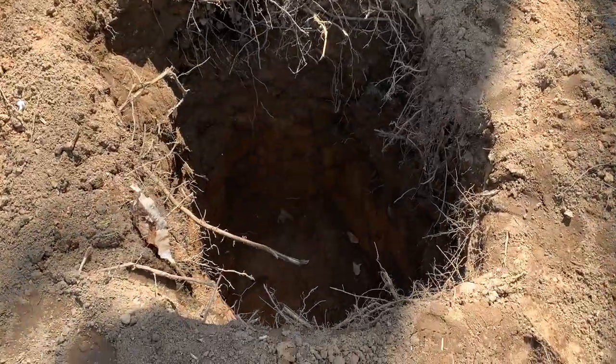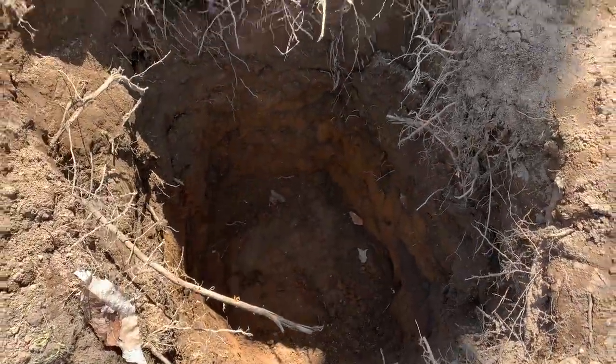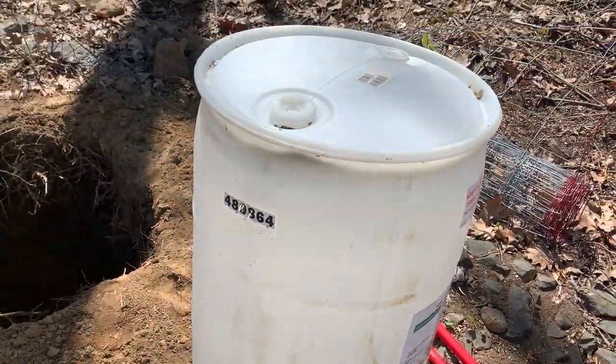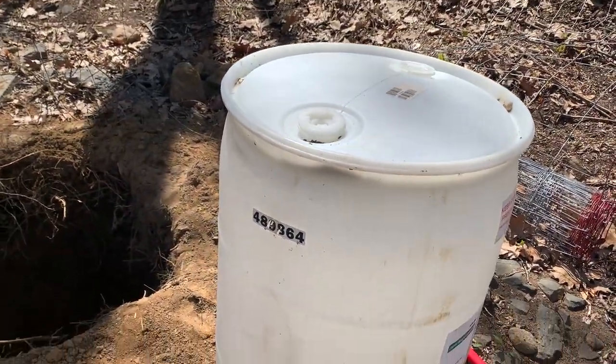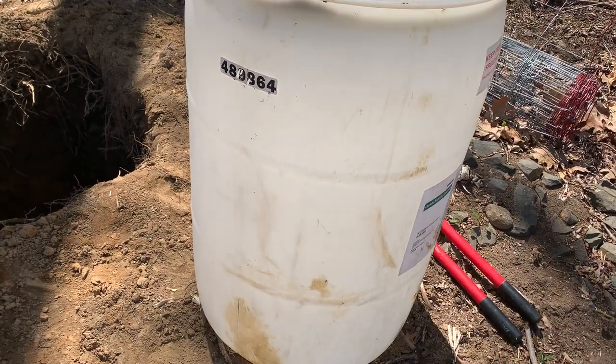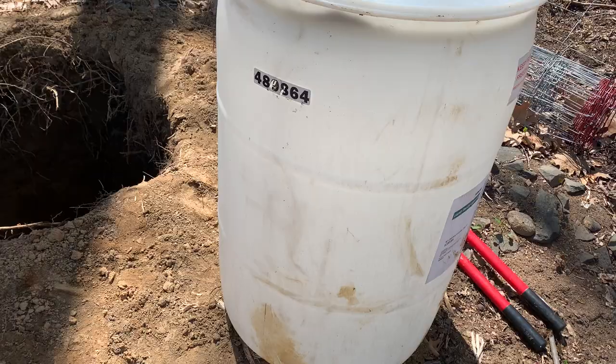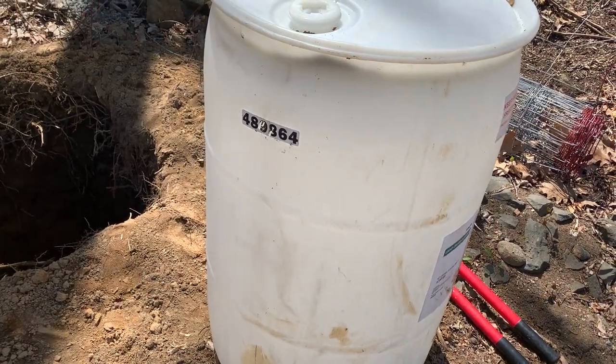I dug out this hole for this drum. I've watched a lot of videos on this and I decided I'm not going to cut out the bottom like a lot of people do. I'm going to turn this into a true septic system.